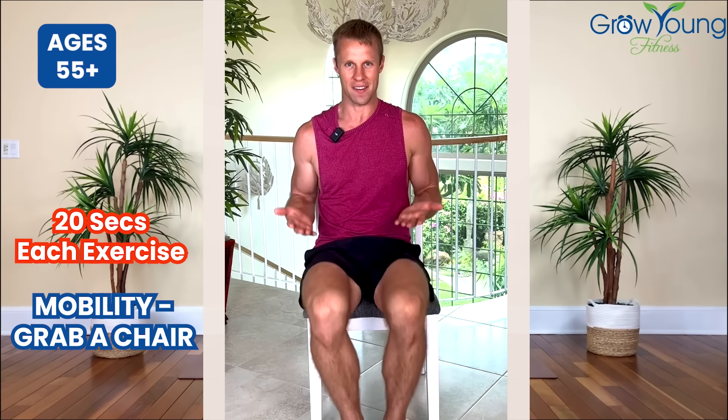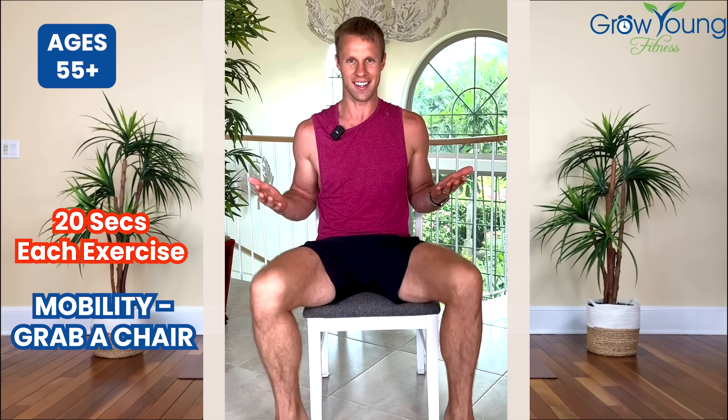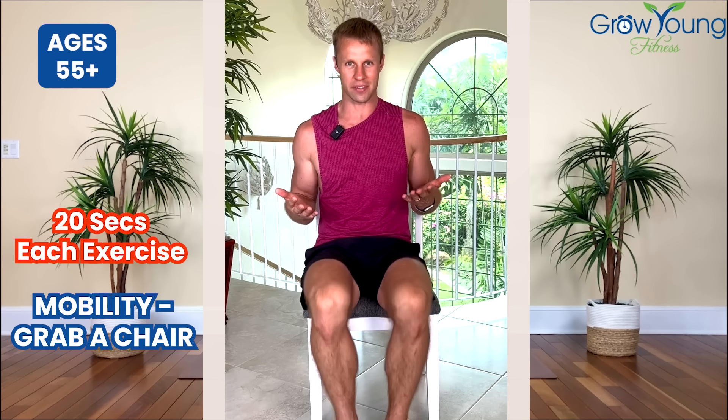Now we're hopping those feet. We're going to do this for five seconds here. Now bring your feet out — hop those feet out, five seconds here. Now bring those feet in — hop those feet in. And bring them out.